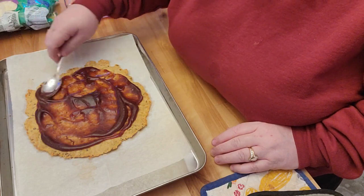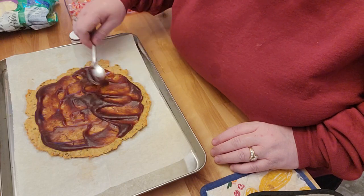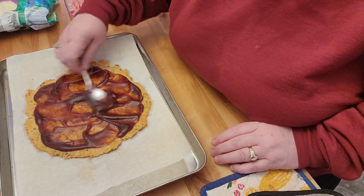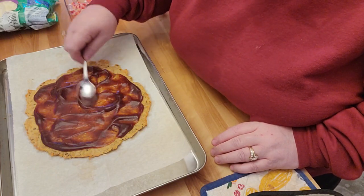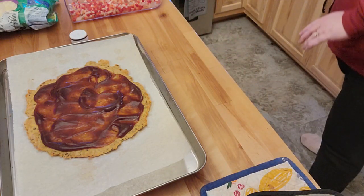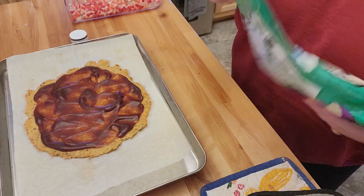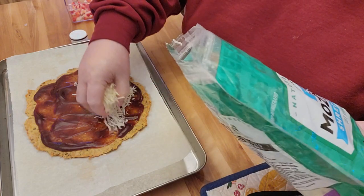Yesterday when we cleaned out the refrigerator in the garage, I'm pretty sure it actually was my daughter's ketchup and mustard from her party this summer. Anyways, there's the sauce, and that's probably almost a little bit too much sauce.